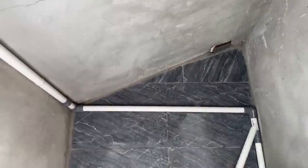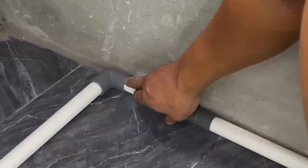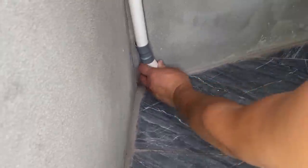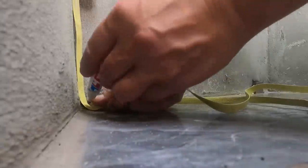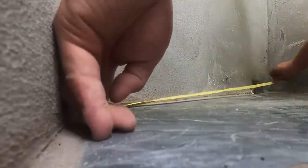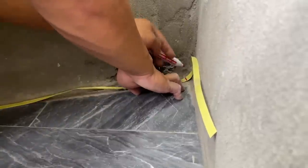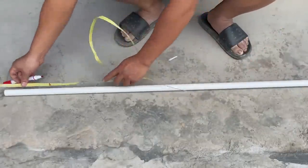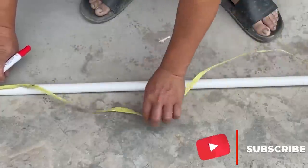Next, we will share with you a trick for connecting PVC pipes and corners without using elbows, helping you save costs. First, he uses string to measure the length of the wall and the corner, then uses that string to mark on the plastic pipes. This step ensures that the plastic pipes he cuts will have dimensions that match the lines of the wall and the corner.